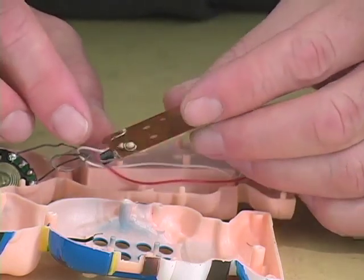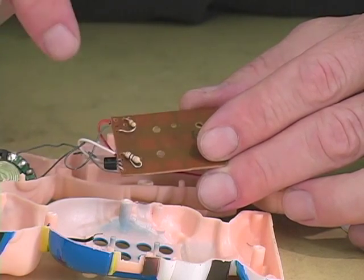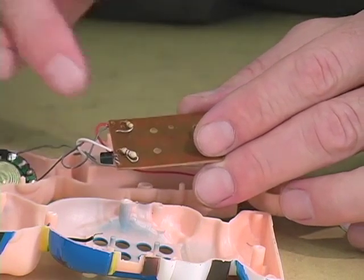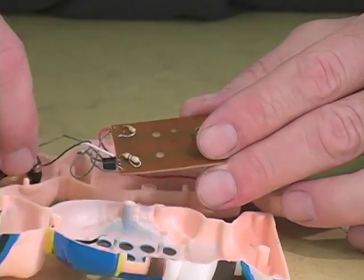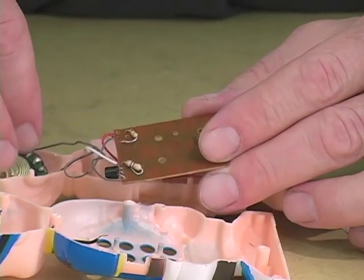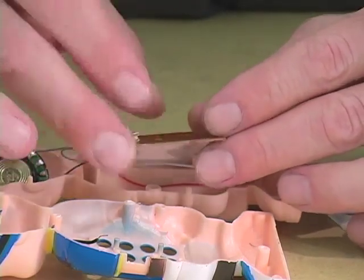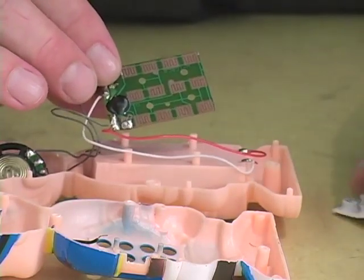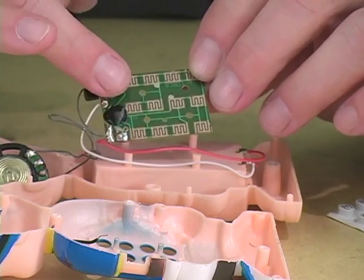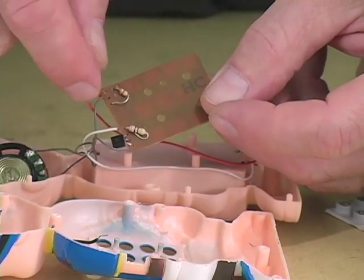We turn the board over and we see a couple of other components — a resistor here, a transistor here, and another resistor here. Transistors are very often used to make an amplifier for boosting up the signal so that it's strong enough to power a small speaker. The resistor can be the timing component in one of these clocks. The way we figure that out is we get the thing going, and then we put our damp finger on the back of the board across the points where the leads of the resistor come through the board.